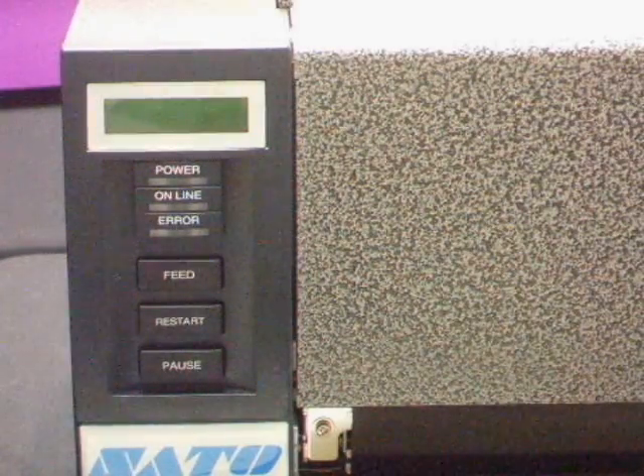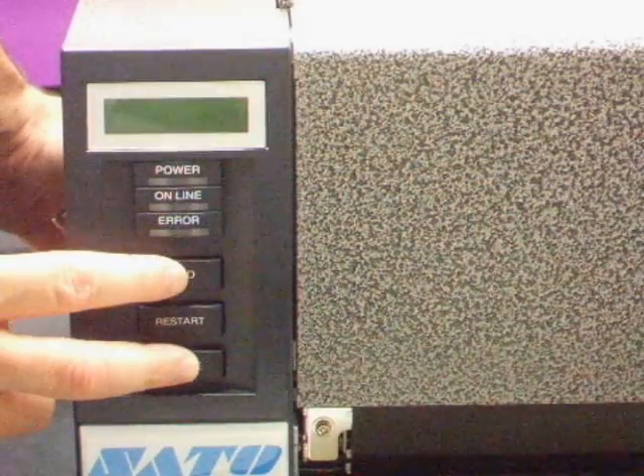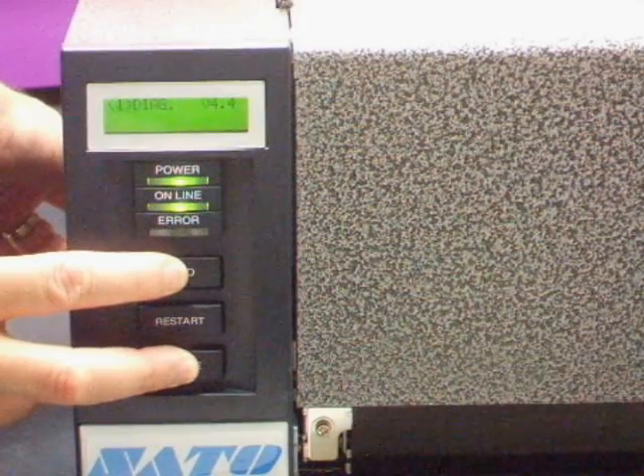To reset your printer back to factory settings, we'll do what's called a RAM clear. Turn the printer off, and while holding down the feed and pause buttons, turn the printer back on. This will put the printer into diagnostic mode.